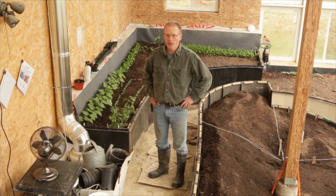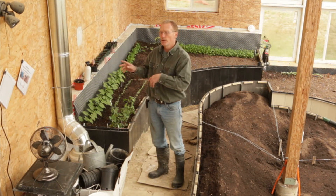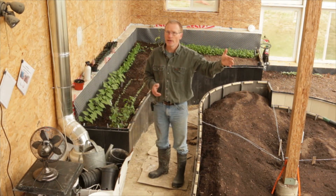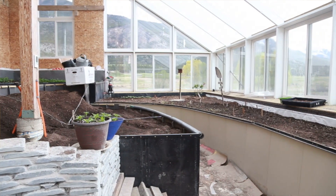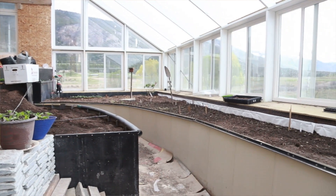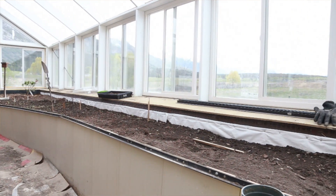One of the things we wanted to protect against was moisture getting into the framing of the walls. The same way you keep moisture on the outside of the house from getting in by using siding and moisture barriers, we have to do a similar process here because we're dealing with a very high humidity environment and moisture wants to migrate to the drier walls and rot them out eventually.